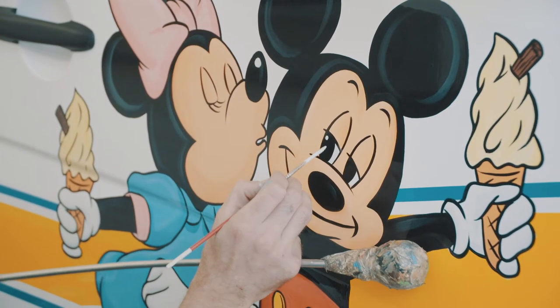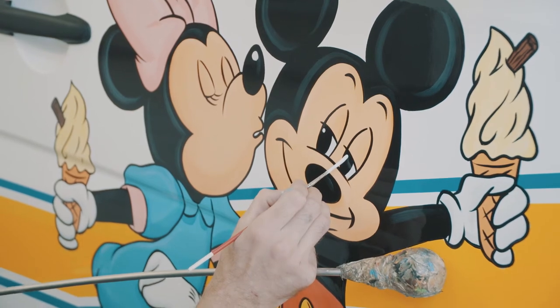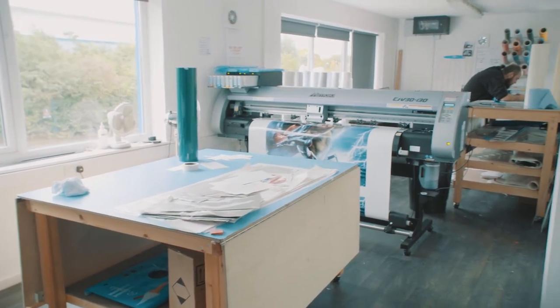We have great skills in terms of traditional hand-drawn sign writing, where the artist can pretty much interpret everything that you've asked for by hand. Or, if you're looking at a more modern design, you might choose carefully printed graphics.